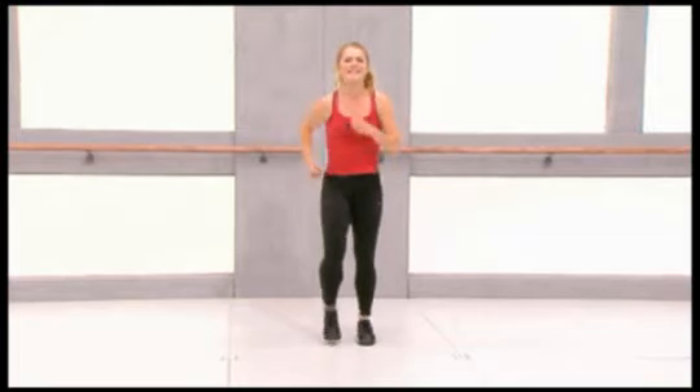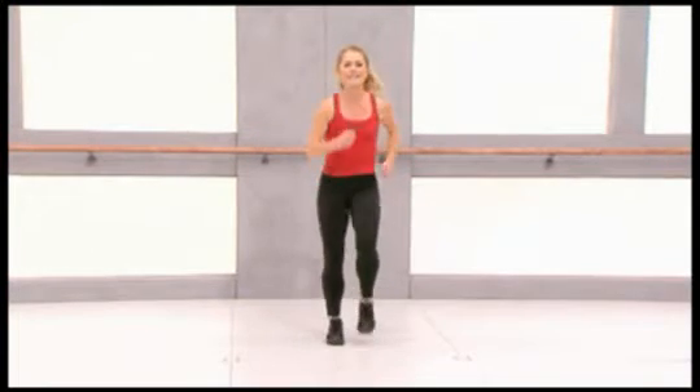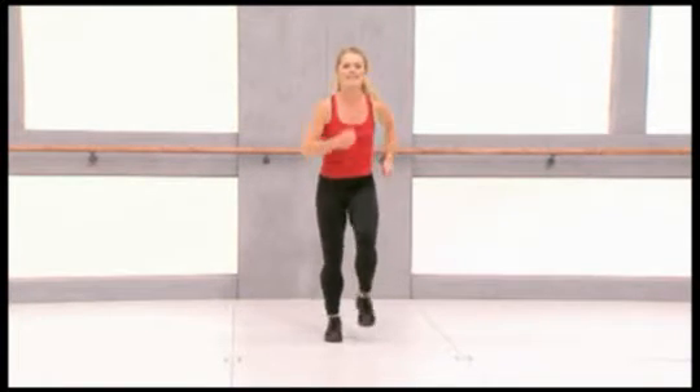Hi, my name is Bridget and welcome to my circuit training class. Now march on the spot, right and left. Lifting up the knees, using your arms.